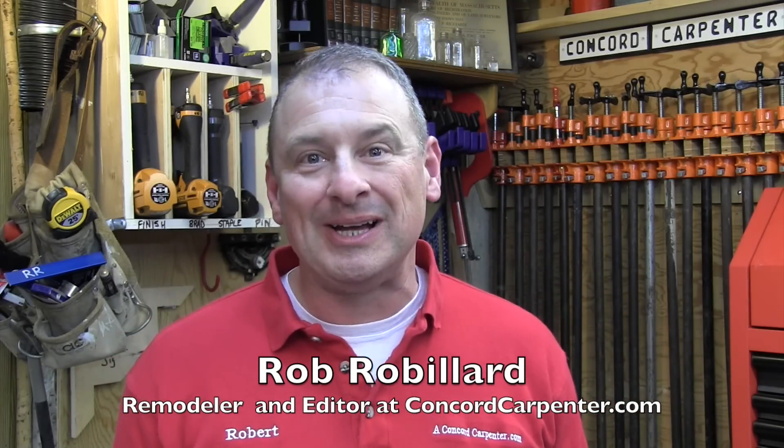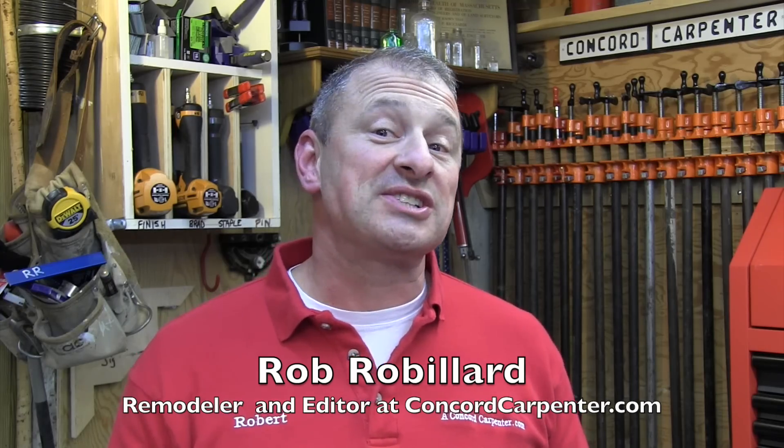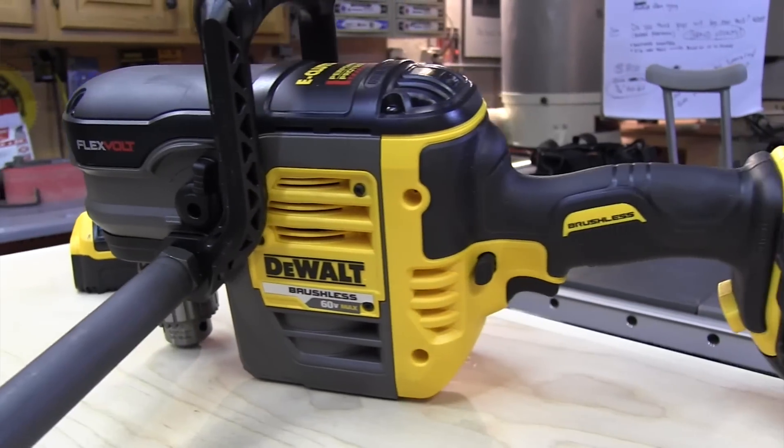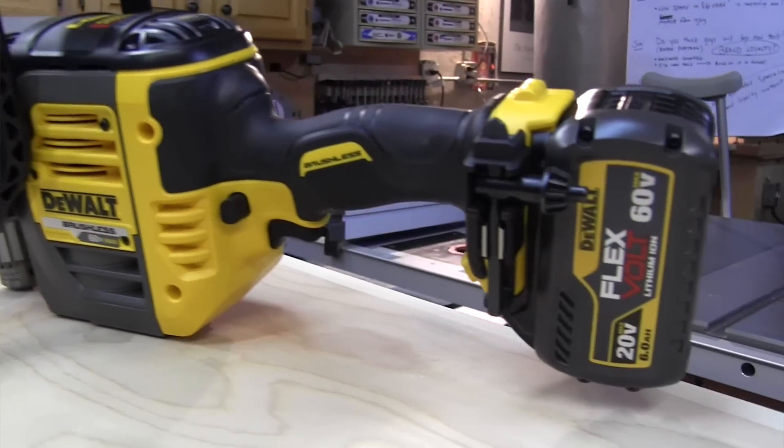Every electrician has a half-inch drill in their truck — there's no way around that. When DeWalt came out with their 60-volt FlexVolt stud-joist drill, we placed it with Concord Carpenter electrician Jim Nadeau, and we wanted to see how it stood up to the competition.